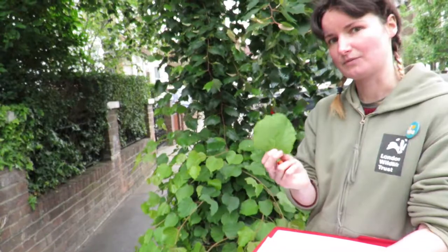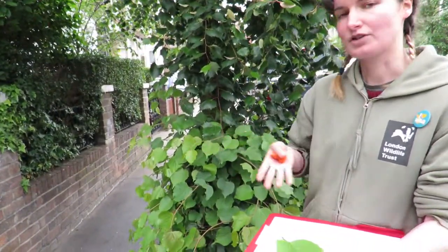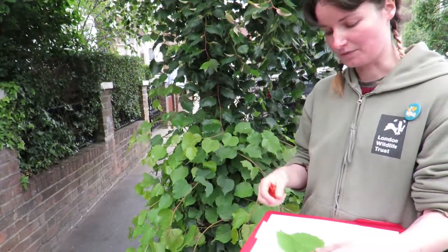The veins also help keep the structure of the leaf so that the leaf can show as much of its surface to the sun as possible.